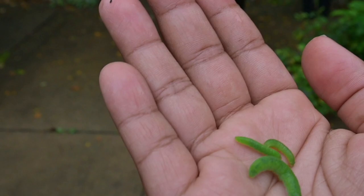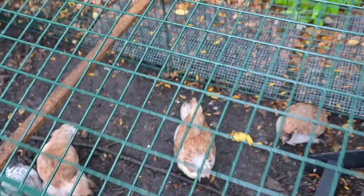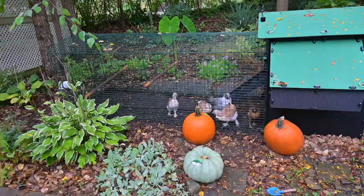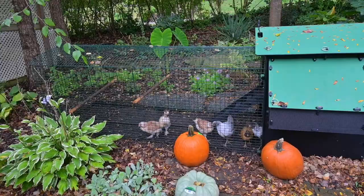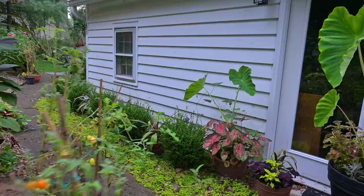Let's go give these to the chickens — I know they're gonna love it. Hey girls, you want some caterpillars? There you go! They love it. The girls got themselves a nice little snacky snack.